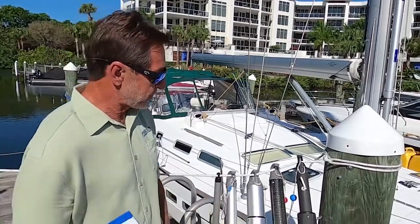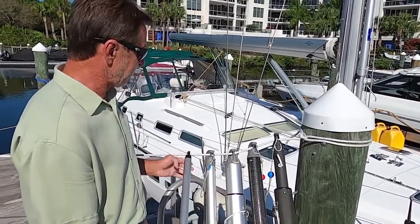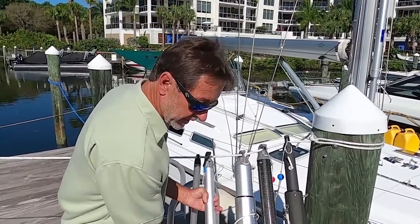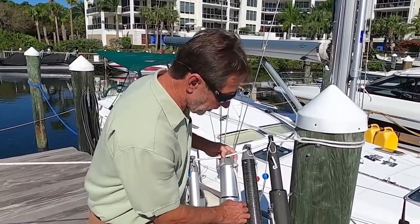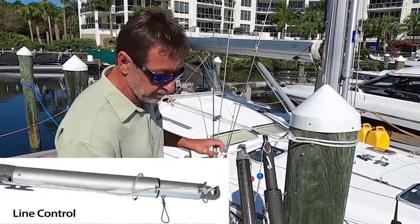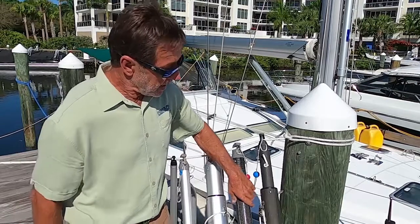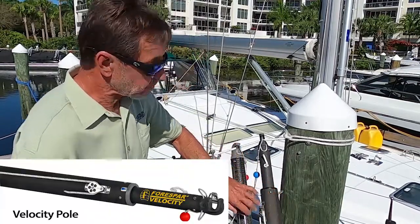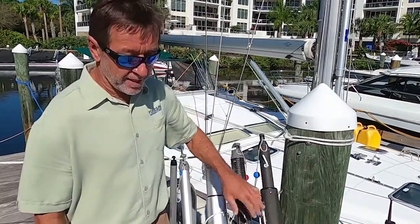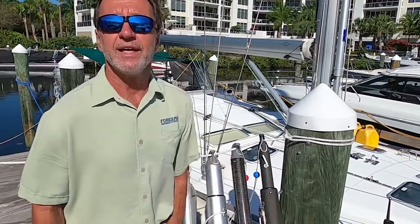Forespar manufactures many different size whisker poles. We start with dinghies, with plastic end fittings and small twist-lock poles which you just rotate, twist, and extend, and then the line control poles which you pull and extend. We make full aluminum ones — outer tube aluminum, inner tube aluminum. We also make the combo, where the outer tube is aluminum and the inner tube is carbon. This is the Velocity pole, which is our budget carbon pole with an easy-grip finish. And we make a deluxe carbon whisker pole as well, which is full carbon with glossy and painted exterior finishes.